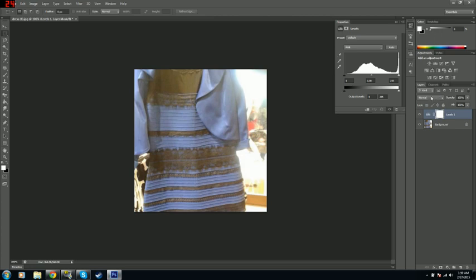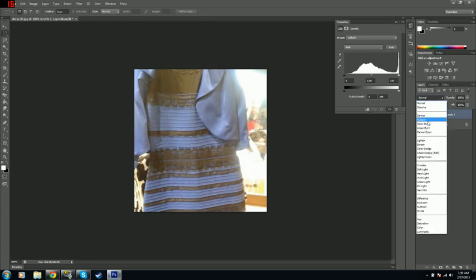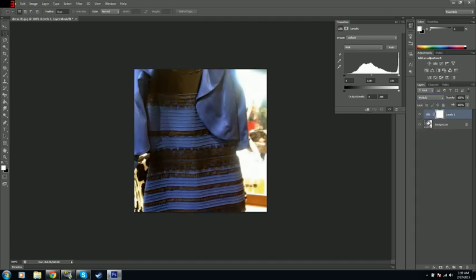And you can just, over here, there's Normal — you can change that to Multiply. And what I'm about to show you may shock you. Wow. That makes it plain and simple in my eyes that this is, in fact, a black and blue dress.